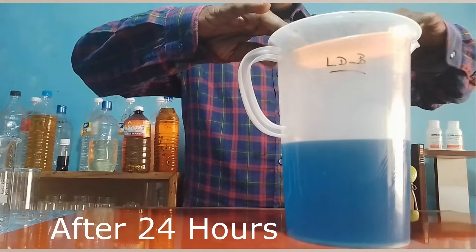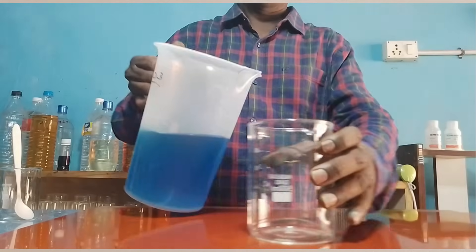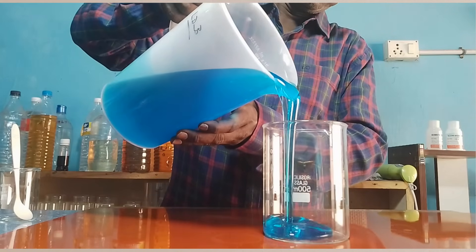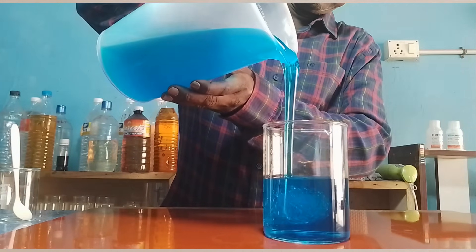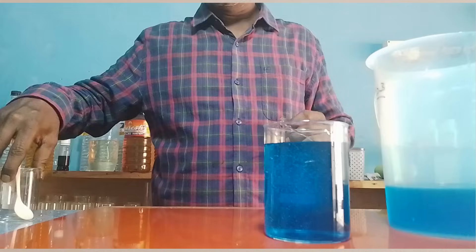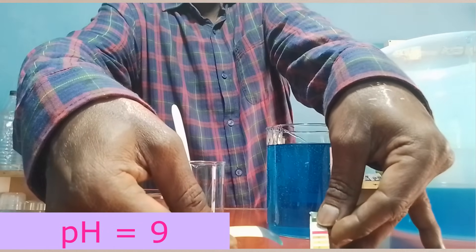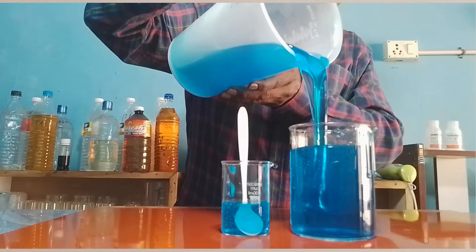It is after 24 hours. It is clear and transparent. Let us transfer into a glass beaker so that we can observe the consistency. The consistency is very thick. Let us check the pH also. For me it is 8 to 9 — it is 9. That is okay. The thickness here is after preparing 24 hours, but after one week or one month we can expect the thickness to increase a little more. So we need to maintain the thickness properly — excess thickness is also not advisable; it is not good for washing purpose as well as handling.